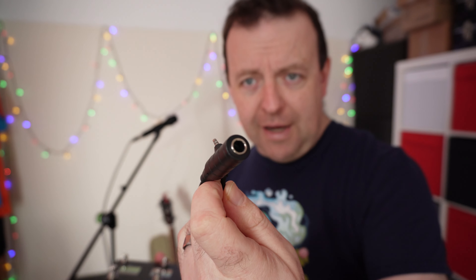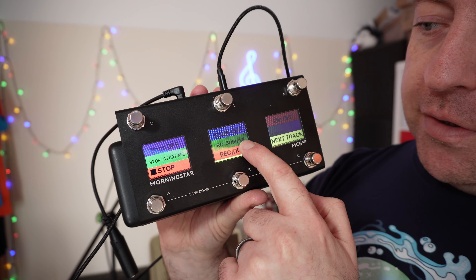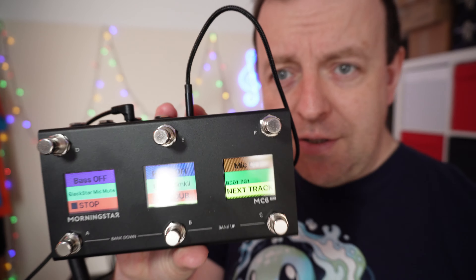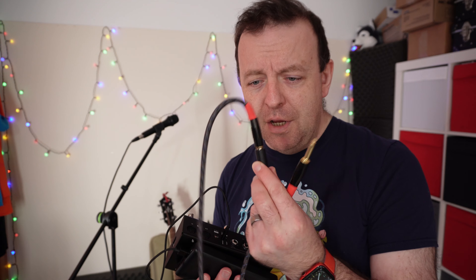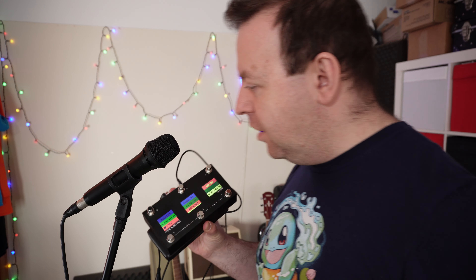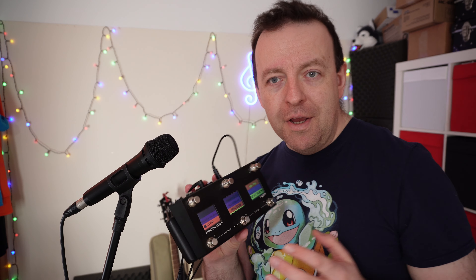The MC6 Pro can also work with relay ports. Morningstar sent me a mini TRS to normal size jack cable which we plug into relay port A. I'm using it with the RC505 Mk2 - one button says 'mic off' and clicking it goes to 'mic on' using the relay port. My Blackstar Sonnet 60 amp has a footswitch out, so I've plugged a TS cable from the amp into the Morningstar. Without pressing anything, no signal. As soon as I click it, it becomes active - I can mute the mic on the amp while still controlling all the MIDI elements of the RC505.